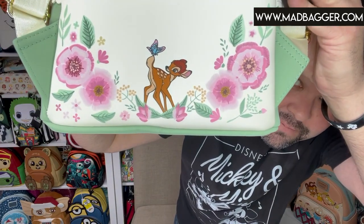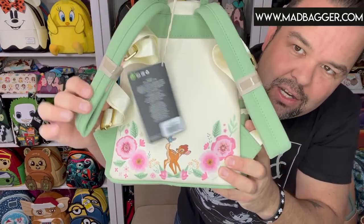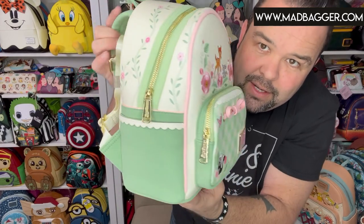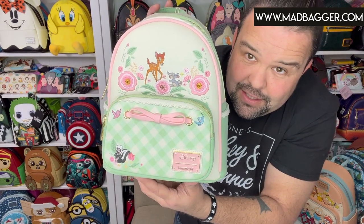The backside — oh my god, the Bambi stuff is pretty cute, this is pretty killer. Check out the back: you've got Bambi, a little bird — all printed on the back. This is from the core catalog, so it's going to have the padded straps and the nice heavy-duty zipper pulls, which are Loungefly branded.